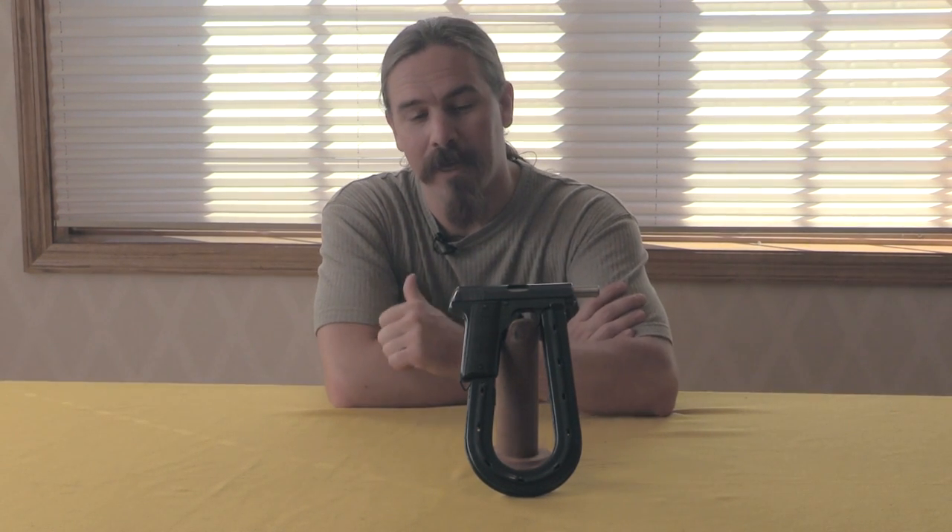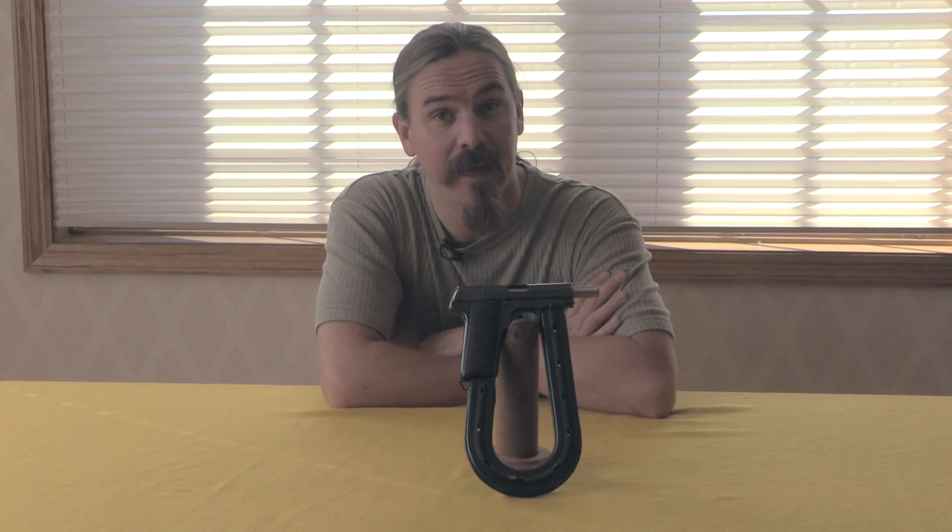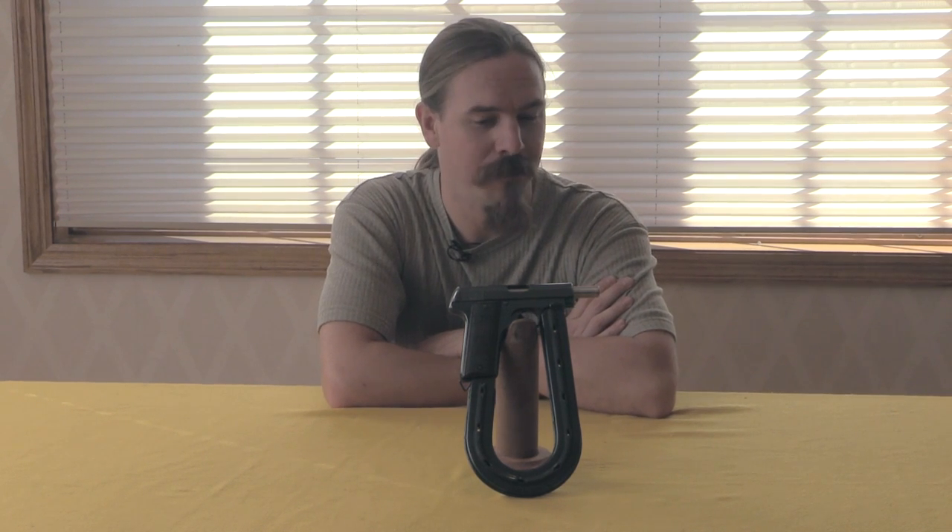Hi guys, thanks for tuning in to another video on ForgottenWeapons.com. I'm Ian, and I have the opportunity today to take a look at a really cool, very unusual pistol.